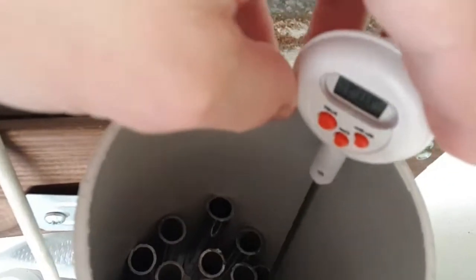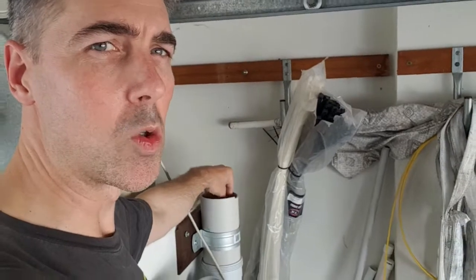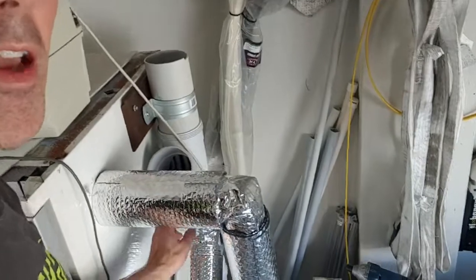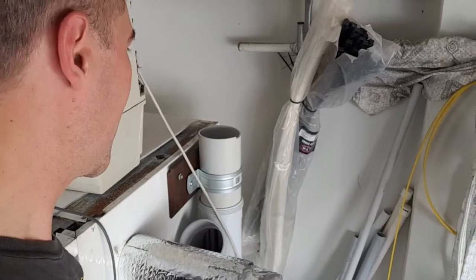So we're putting that into the exhaust, which goes into the heat exchange unit. There's a bunch of hollow little metal tubes in there. The cold exhaust air comes through those metal tubes, cooling down the metal, and then the fresh hot air is blown over those metal tubes.